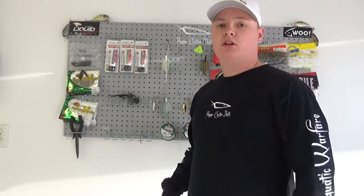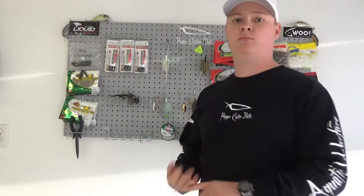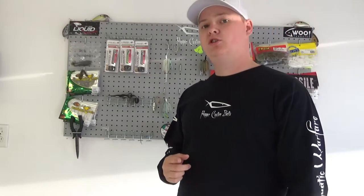This is going to be the second part of the video, and it's going to cover the Commando series. The first part was an overview of everything they make — spinner baits, football jigs, bladed jigs, swim jigs, buzz baits, that kind of material. If you haven't seen that video, I highly recommend watching it. I'm going to drop the link down below.